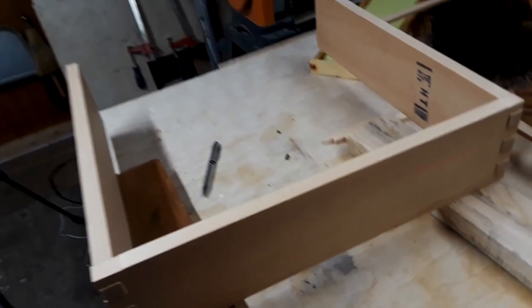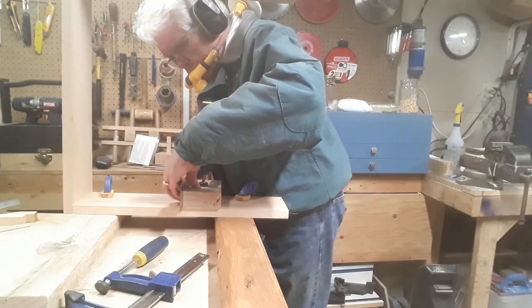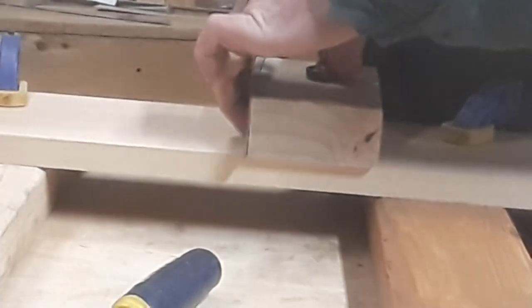I had a single plank of fir laying around the shop. Fir is not one of my favorite woods to work with, but it has its place and would make an attractive, weather-resistant, and strong hive.